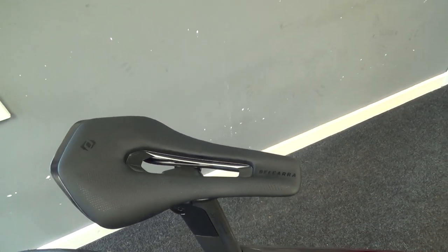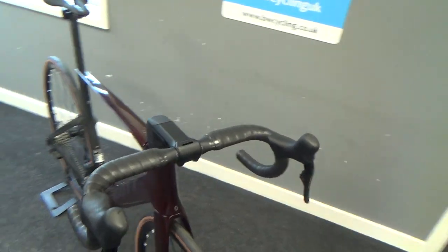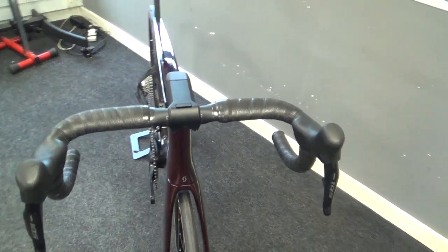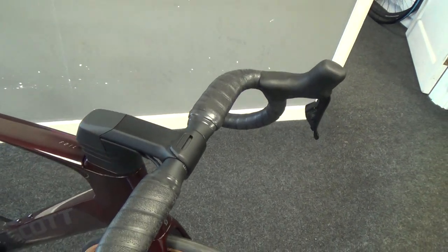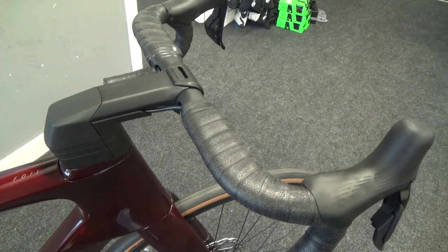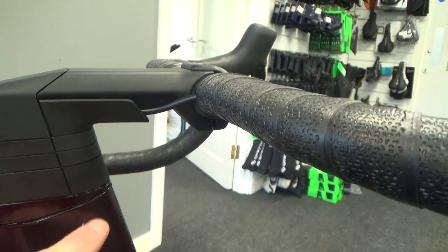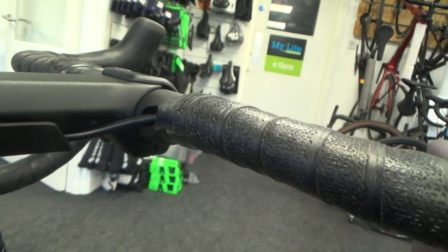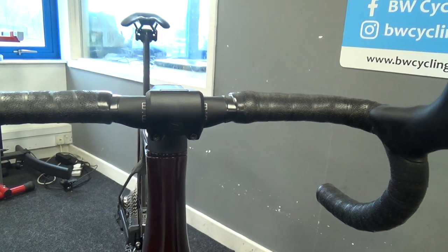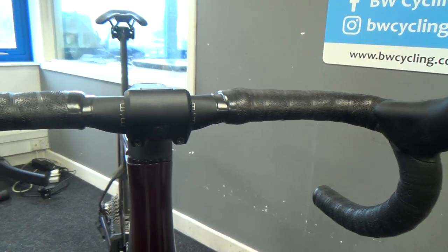We've got the Syncros Belcara saddle, which is super comfortable — my preference the last couple of years. Coming up to the cockpit area, the 105 Di2, Arrival, and Ultegra Di2 use this aero stem, while the top-end Pro and Ultimate models have a one-piece carbon bar and stem. The stem looks pretty neat on this model; the Arrival has an alloy bar and Ultegra Di2 comes with a carbon bar. Cables come up through the front and neatly into the bars. Different stem lengths and bar widths are available with this two-piece setup, and a Syncros-specific computer mount can come straight out of here for a nice detailed finish.